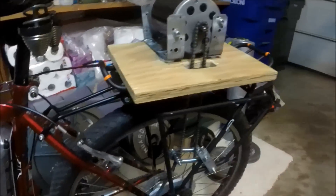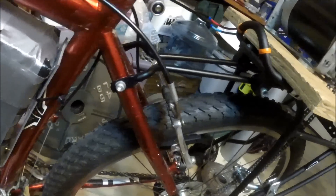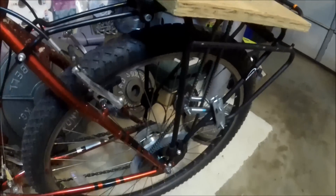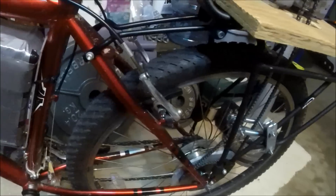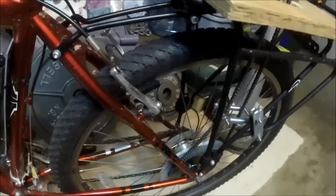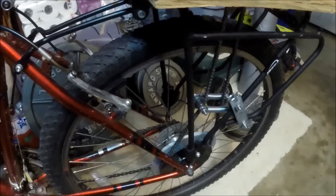This drives it down in a counterclockwise rotation and loops around this bottom gear here. This is actually a 65-tooth sprocket, which is sandwiched between two pieces of sheet metal. This sheet metal is cut out from old computer cases I had laying around — I just took some snips and cut some rough circles out. I did that because originally, when it was just the gear itself, the chain would ride off and get stuck. That's actually one of the major design flaws of this entire setup — the way I attached the lower sprocket to the wheel.